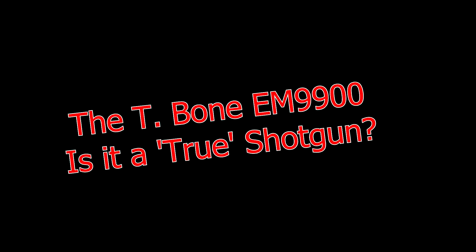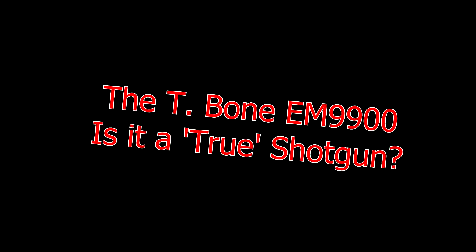When is a shotgun microphone not a true shotgun microphone? I've had quite a few emails asking about the T-Bone EM9900, which I'm currently using, and whether it's a real or true shotgun microphone.